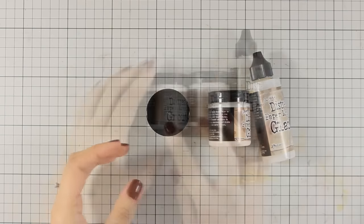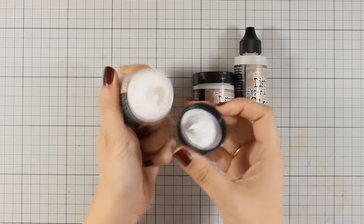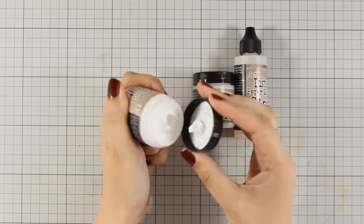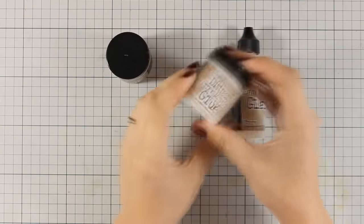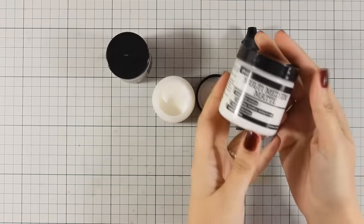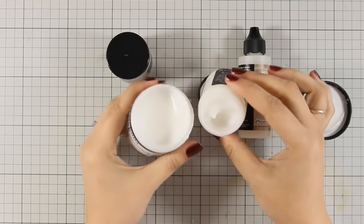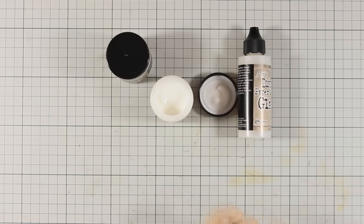So you get two little jars. In one there is grout and in another there is glue. The grout is the product that you apply first on your surface that gives a nice texture, and the glue is to stick down all your paper pieces. You can either use this or your matte medium — I think they are pretty much the same thing.